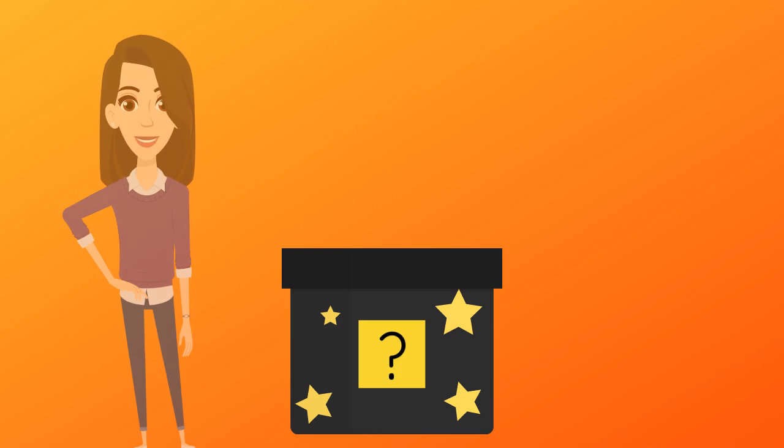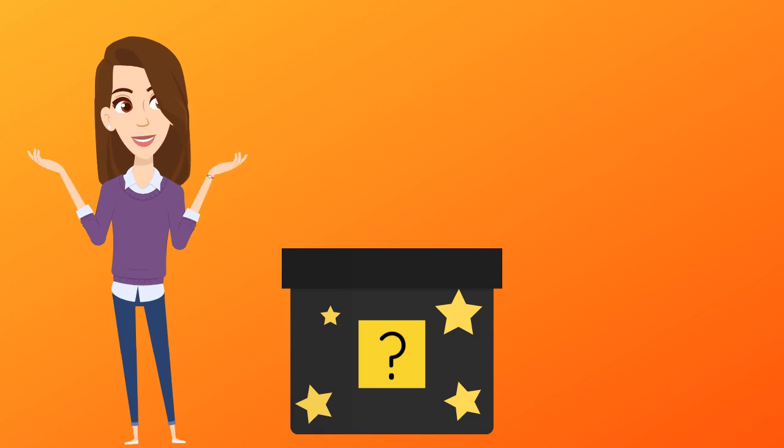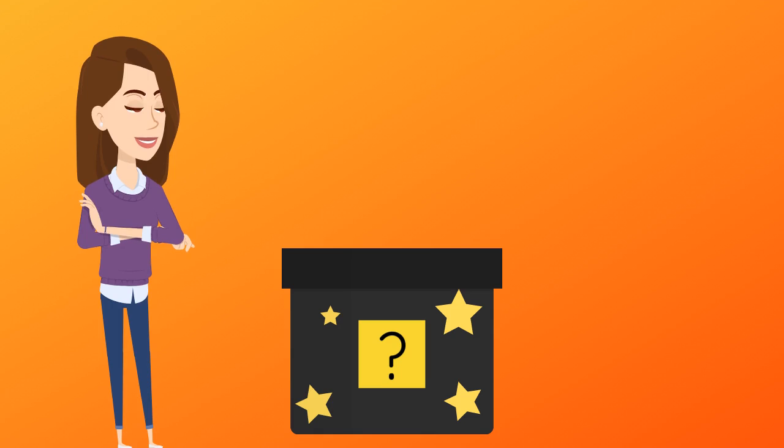What's inside my magic box, magic box, magic box? Can you guess the sound that we are learning today?